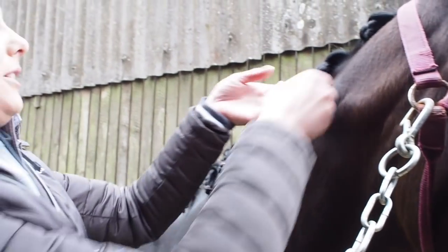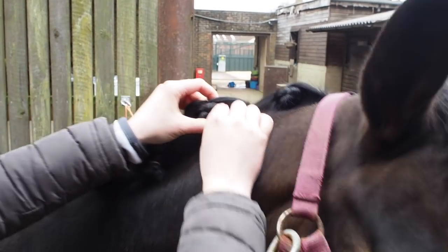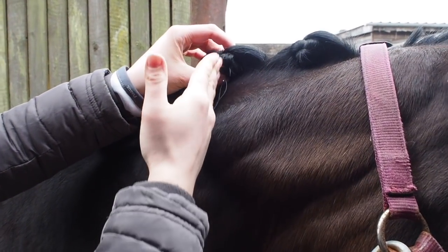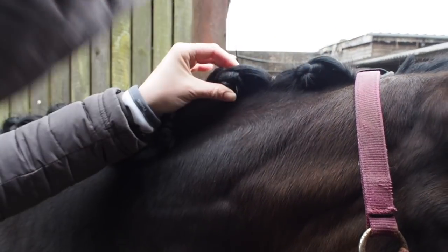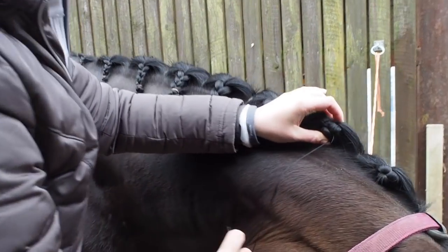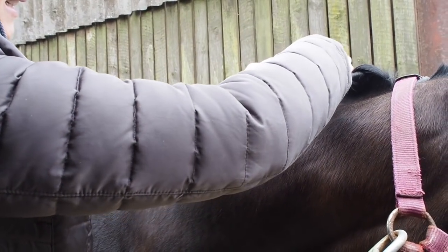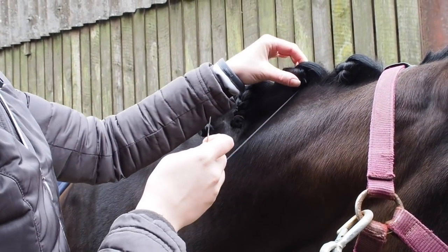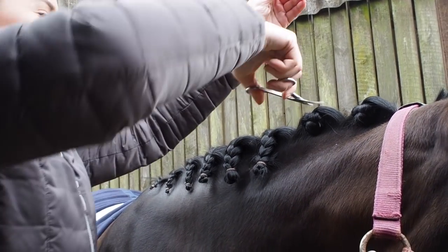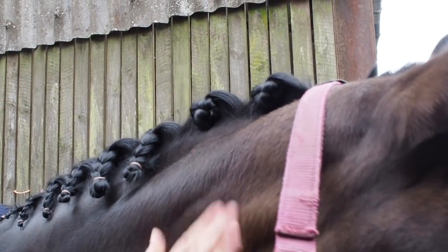For the next plait, you start at the bottom and roll it up into itself until you get your nice golf ball shape. Again, start from the bottom and go through the middle of the plait up to the top — you might hit a thick bit where the rubber from the band is, don't worry about that. Just keep going up and down until the plait feels secure enough. Be careful not to snip your mane — I've done that before and ended up with a chunk of mane missing, so you have to be really careful.